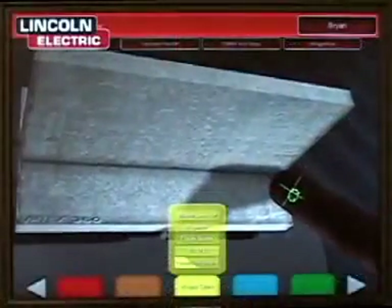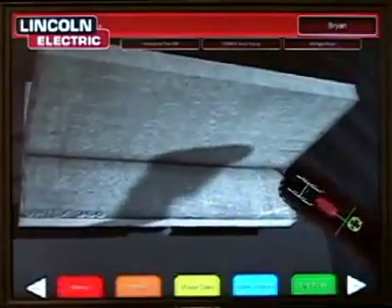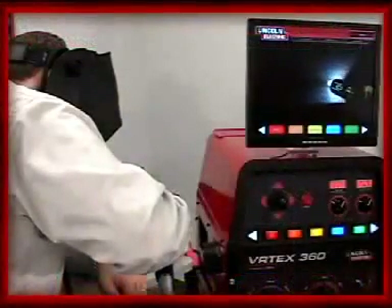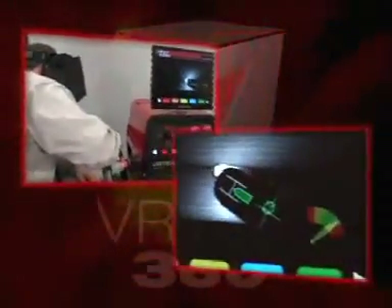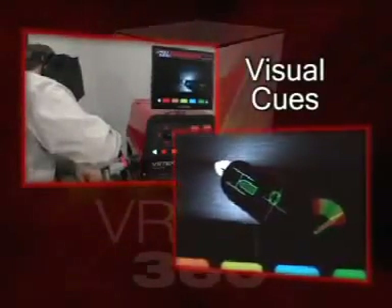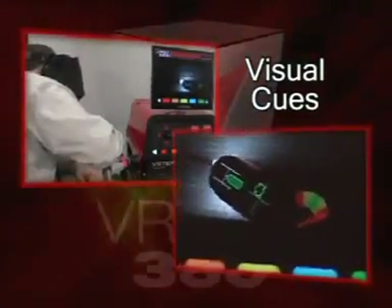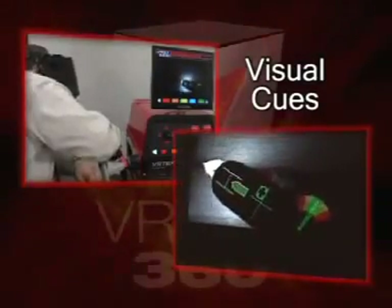Visual cues can be toggled on and off to be used together or one at a time. Visual cues turn green when the technique parameter being monitored is being done correctly. Visual cues can be used to aid a student that is having a difficult time with a specific portion of their welding technique, or they can all be turned on to allow a new welder to understand how it feels to use good welding technique using feedback similar to that of a video game.